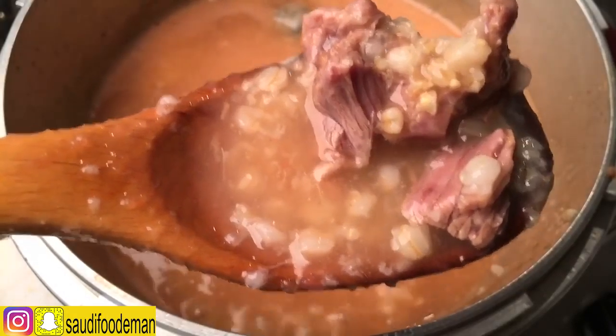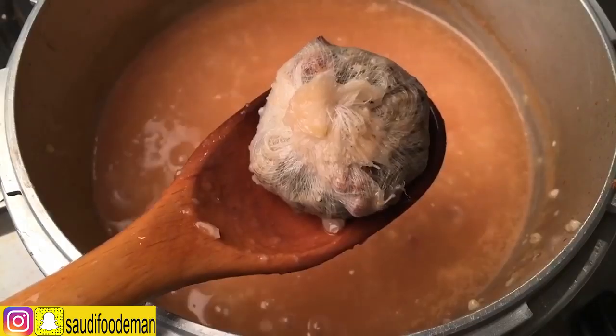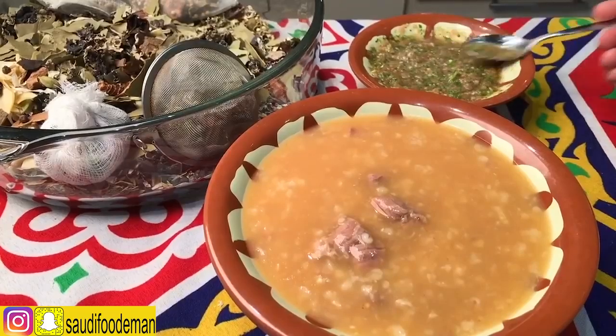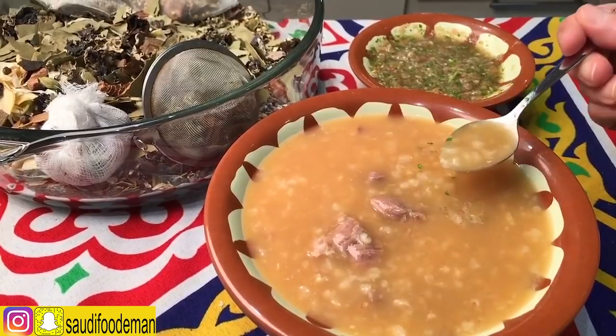Look how it looks — the meat is really pink. If you want the meat to stay brown, take out the spices and remove them. Now to eat this, we'll add a little bit of the meat, mix it, and take a bite. Thank you very much.